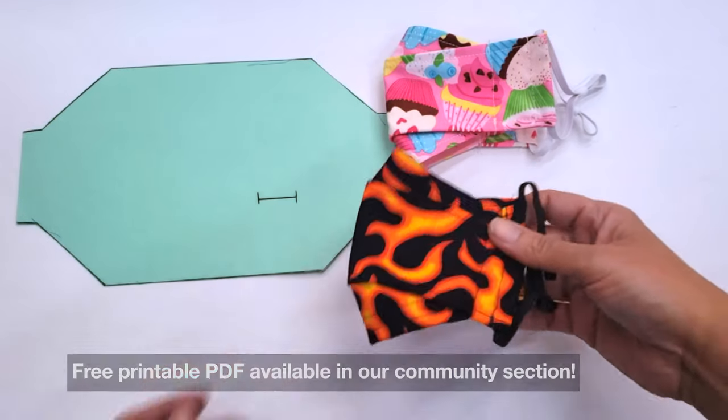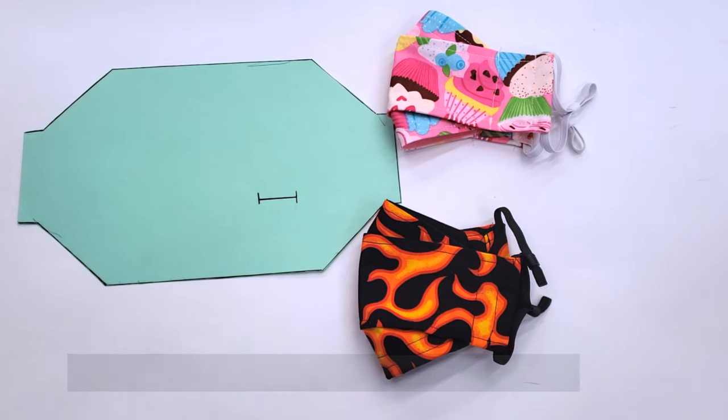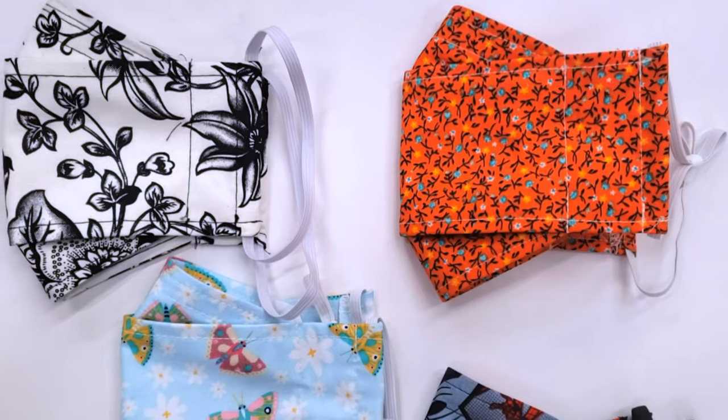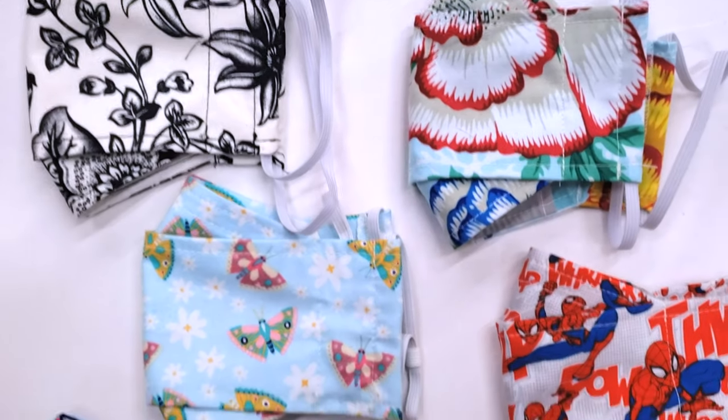We also have a pattern for child-size masks in our community section, and you make it the exact same way as the adult. That was all for today — we completed a lot of masks and I hope you like it. If you enjoyed this video, please don't forget to subscribe!